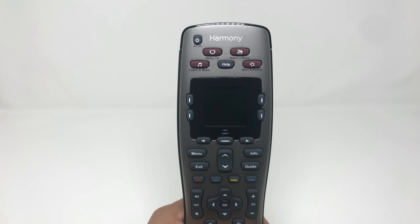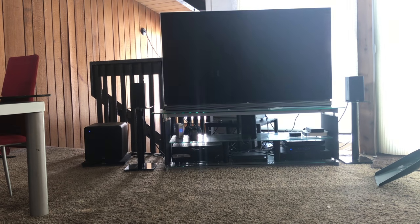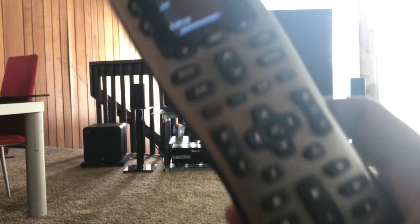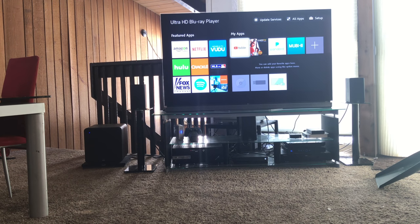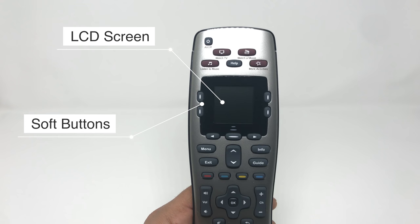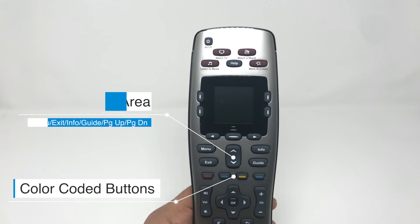At the top of the remote are the magenta activity buttons. These run macros — multiple button presses with one press. For example, 'Watch TV' will turn on your TV, your cable box, your AV receiver, change the AV receiver to the TV input, and change your TV to whatever input your receiver is going into. Just below that is a screen with soft buttons that select whatever function is displayed. At the bottom of the screen are left and right buttons for multiple pages. Below that is the menu area for regular menu options, and then the color-coded buttons.